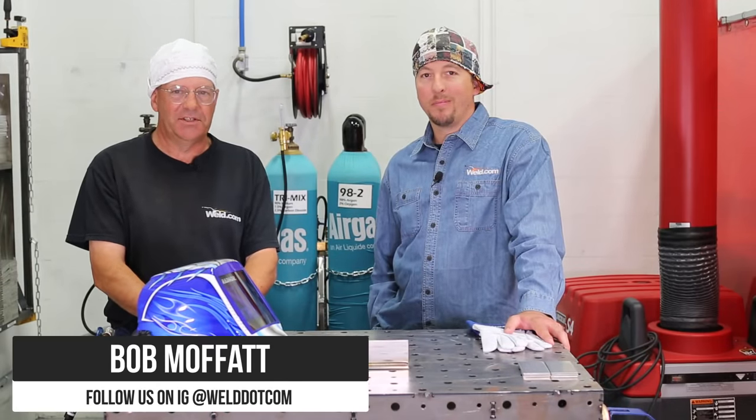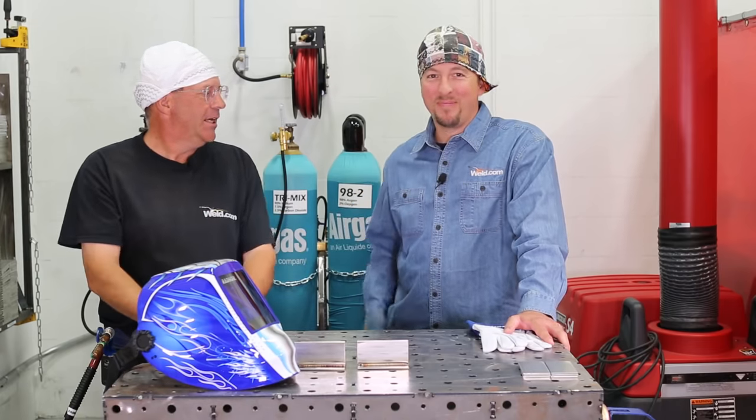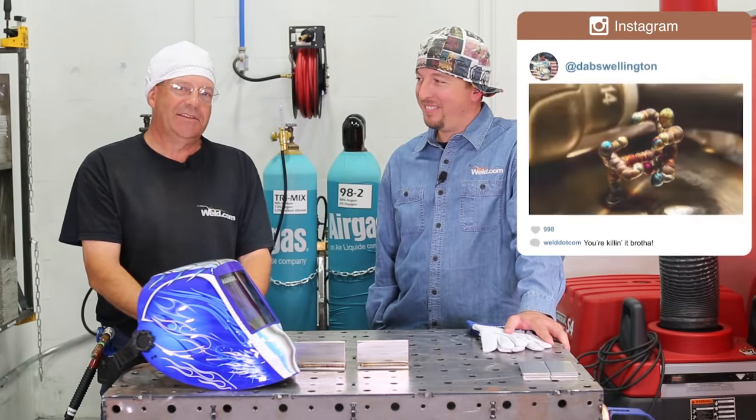Welcome to Weld.com. I have a special guest today, Mr. Sean Flottman from Missouri. That's right. Good day. Also known as Dabs Wellington on Instagram.